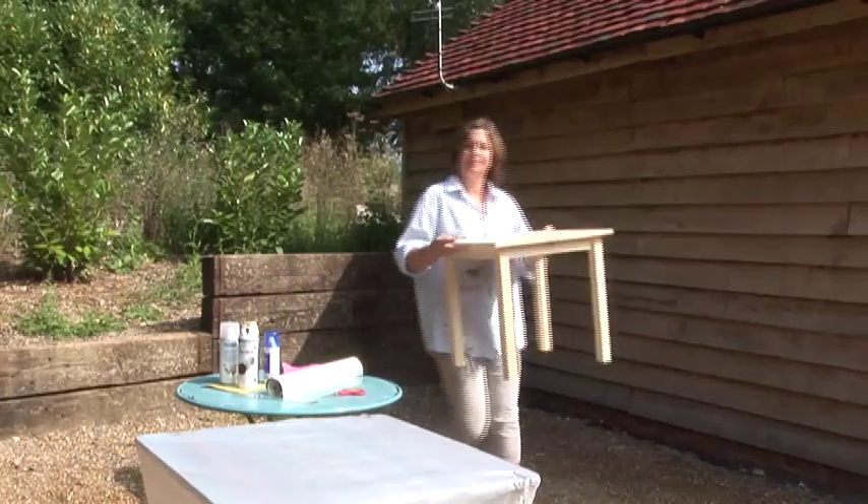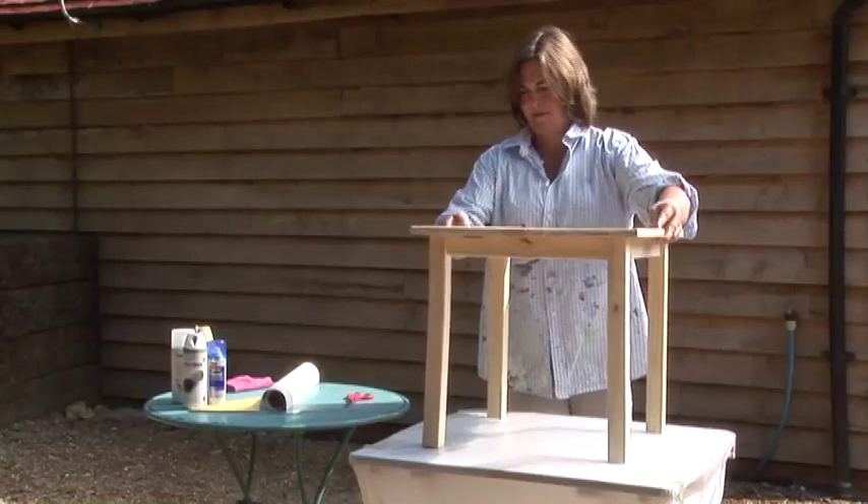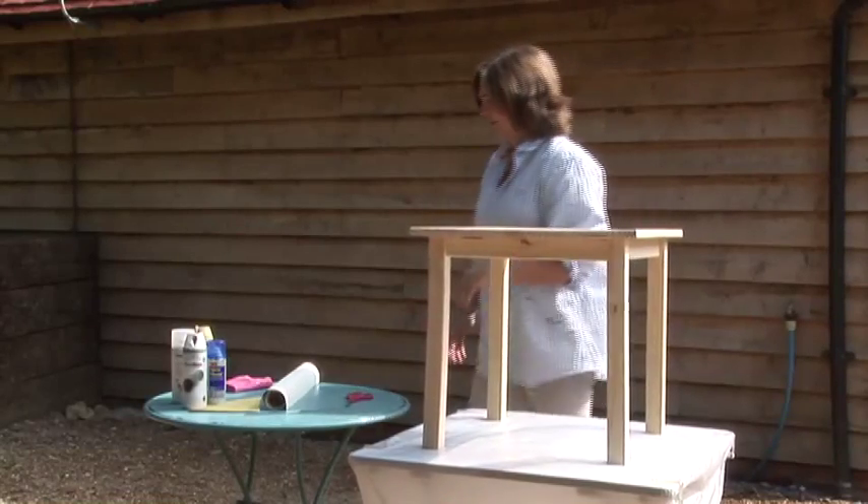Transforming an occasional table is easy with PlastiKote Twist & Spray. We bought this bare wood table for under £10.